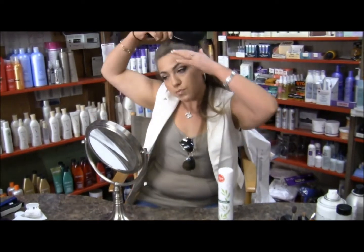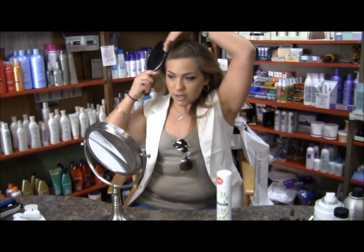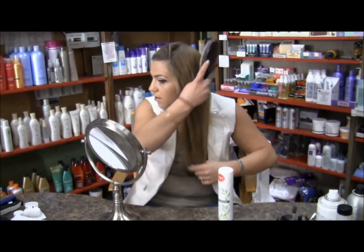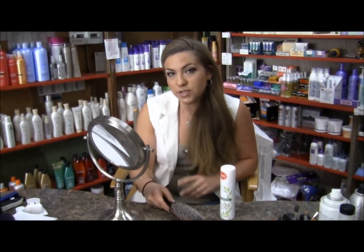From here on out, once you brush the dry shampoo through, you can just style the hair as normal — brush it through and leave it alone — or what I'd like to do is probably just run my curling iron through it and then I have a wonderful dry shampoo day.